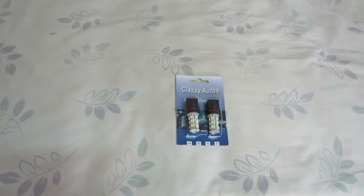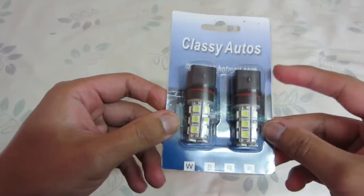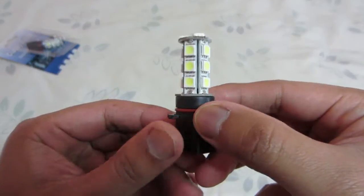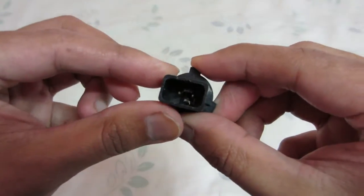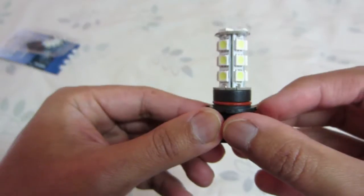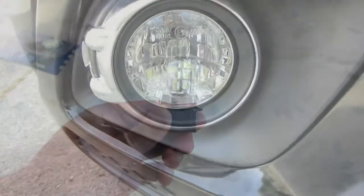Hey, what's up guys. Today I'll be showing you the LED fog light for the Camaro. This is what it looks like in the package — there are 18 LED light bulbs. The size of the bulb is P13W, so this is meant for the Camaro, but I'm going to try to fit it in my Mitsubishi RVR.